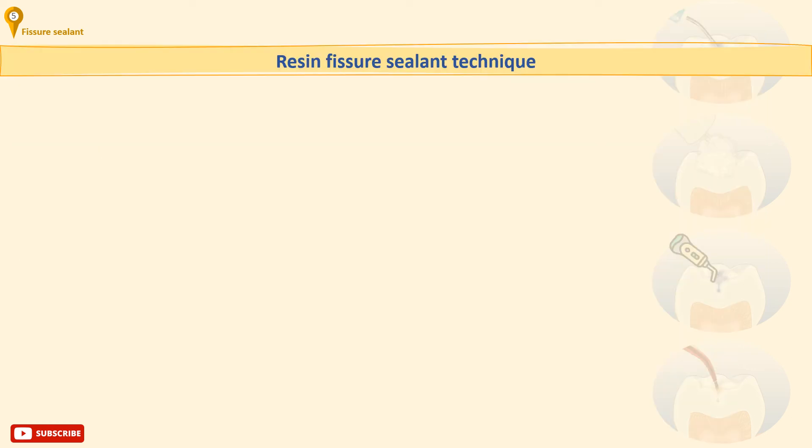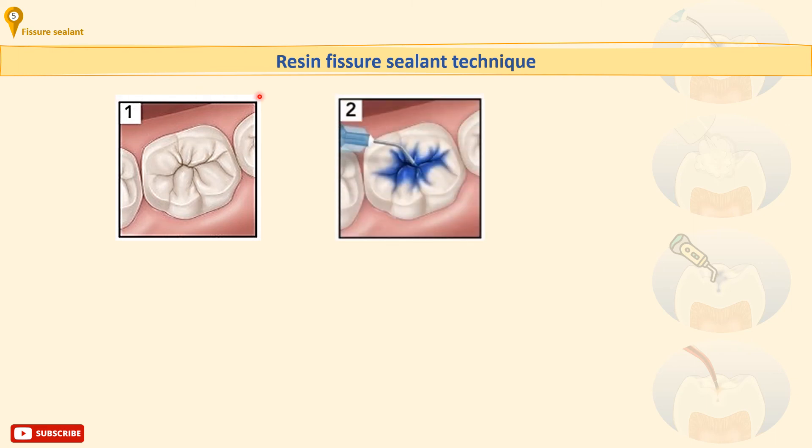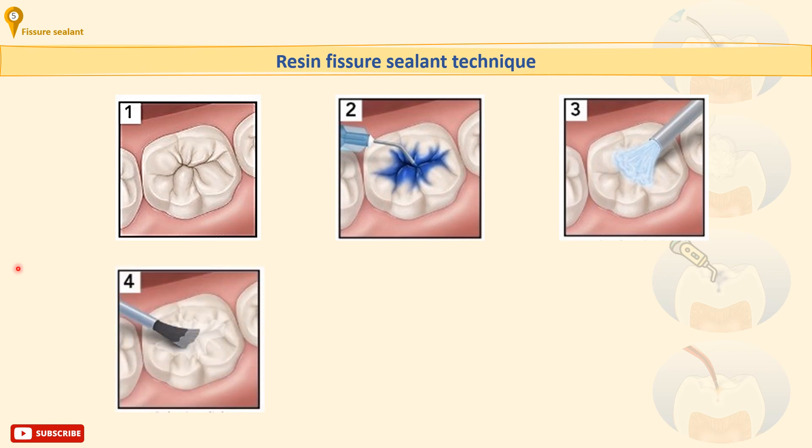Now let's explain the technique of placing a resin-based composite sealant in detail. Firstly, prophylaxis: a thorough cleaning and plaque removal is mandatory. Isolate and dry the tooth. Etch for the time recommended by the manufacturer, usually 20 to 40 seconds, with a 30 to 50% phosphoric acid etch. Wash thoroughly, re-isolate and dry well. If salivary contamination occurs or parts of the surface have not etched well, re-etch, rinse and re-isolate. Application of a suitable enamel bonding agent may improve retention. Apply the fissure sealant — the method of application depends upon the delivery system, usually a syringe with a very narrow nozzle or tip.